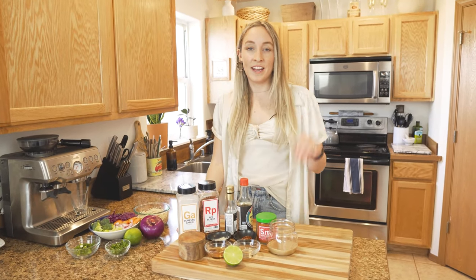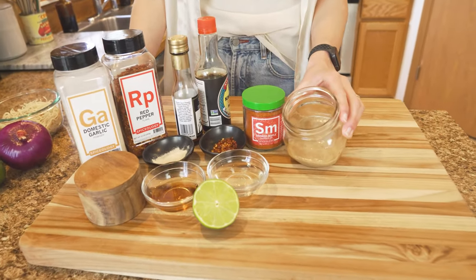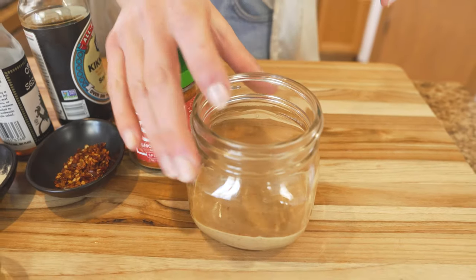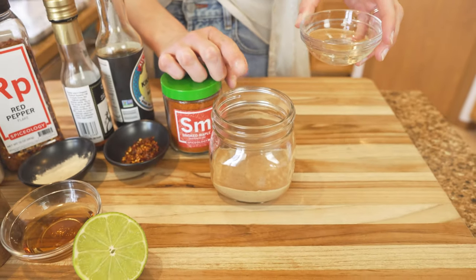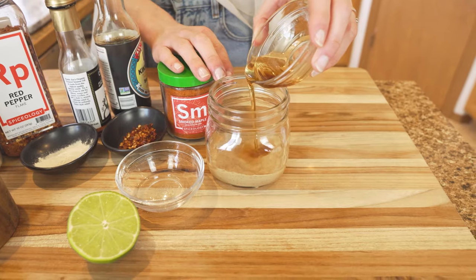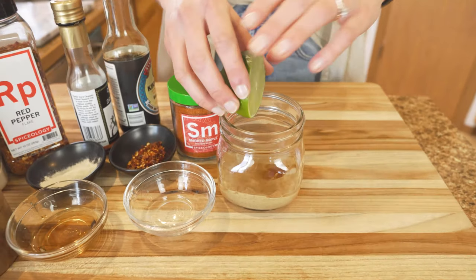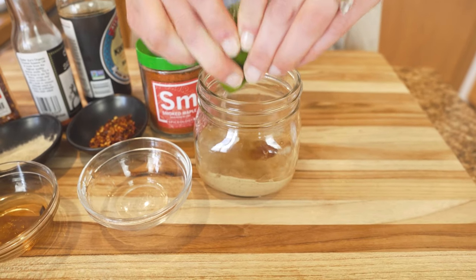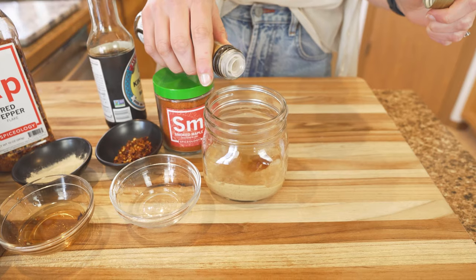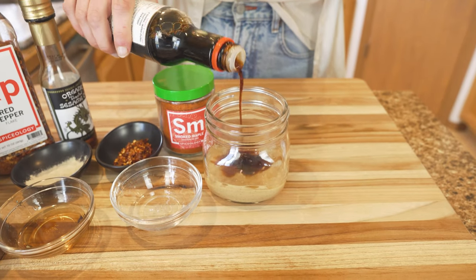While your tofu is cooking in the oven is the perfect time to make your peanut sauce. Start with a natural creamy peanut butter that doesn't have any added sugar, since we're going to be adding maple syrup. Get your peanut butter in a jar — I like to use one with a lid so we can shake it up at the end. Add some rice vinegar, a bit of fresh real maple syrup for sweetness to balance the acidity, some fresh lime, a splash of sesame oil, and a bit of soy sauce for that salty flavor.